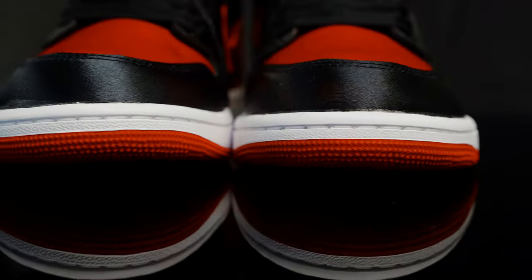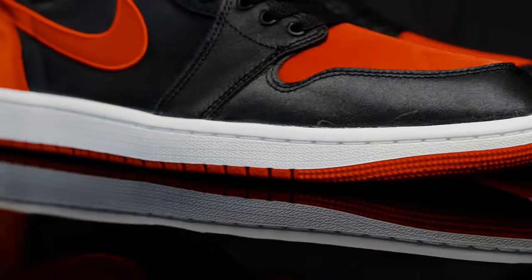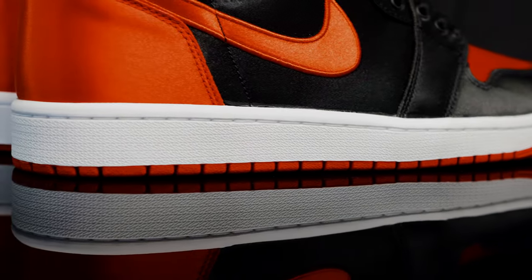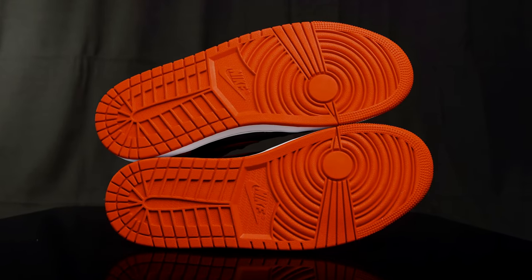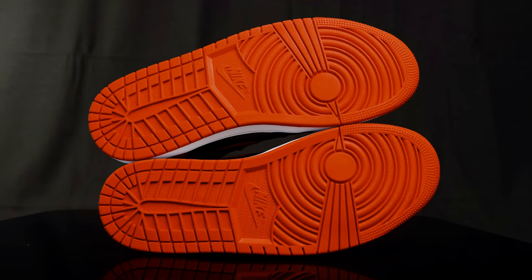Taking us to the midsole, it's your classic Jordan 1 midsole — a two-tone rubber midsole, white and red. And then for the outsole, you have that classic Jordan 1 outsole in red with the Nike swoosh in the middle.